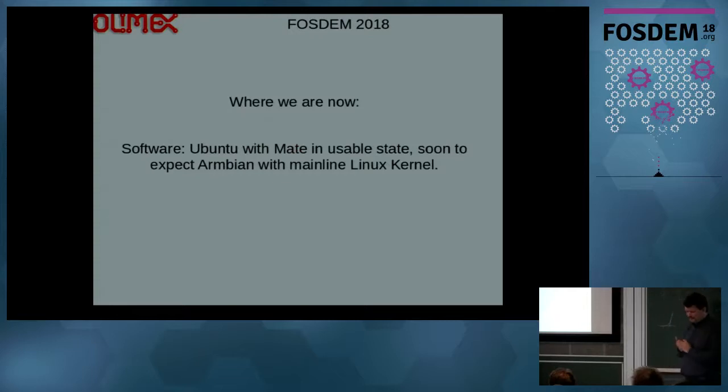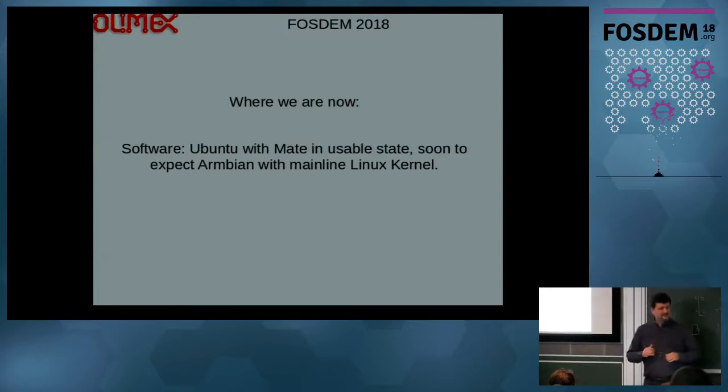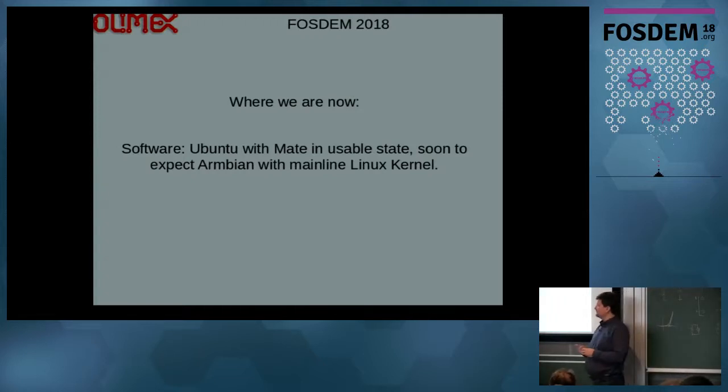So where are we now? Software-wise, we still have Ubuntu with MATE in a usable state, but it's not an optimal solution. I hope — I think Igor is somewhere here — that soon we will have mainline support for the A64, and we will have Armbian with mainline kernel.